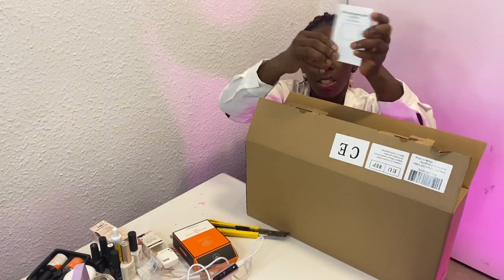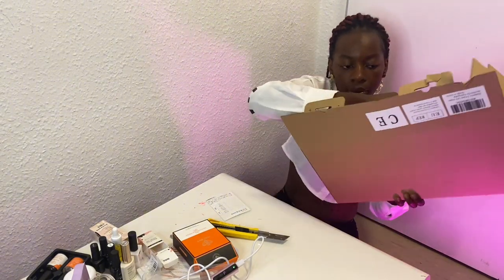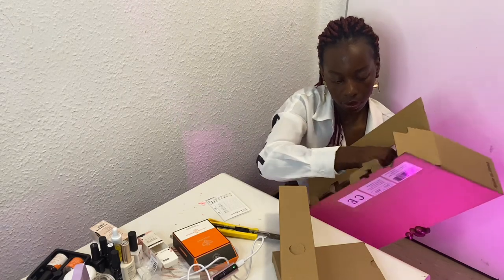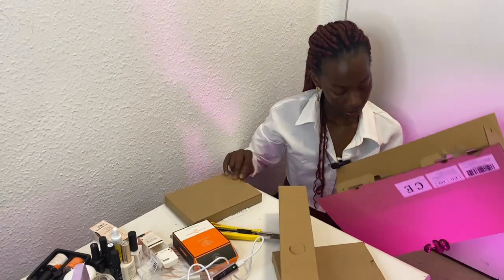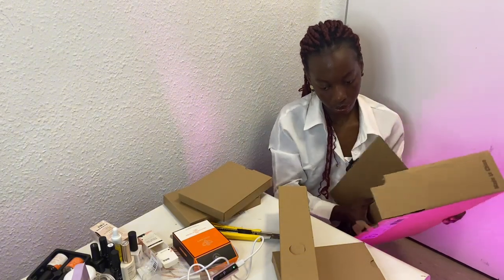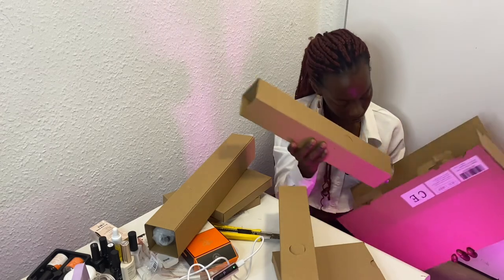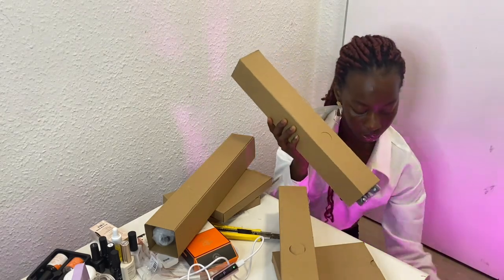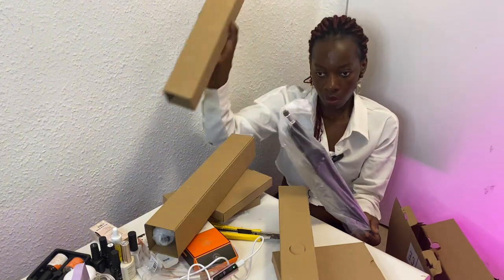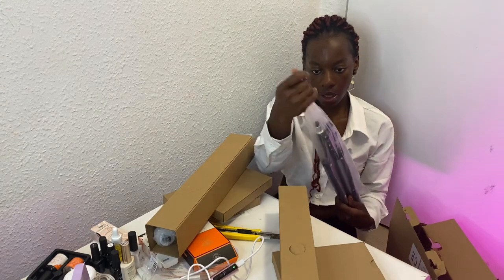So yeah, this is how the thing comes. And this is the tripod — you can see how small it is.